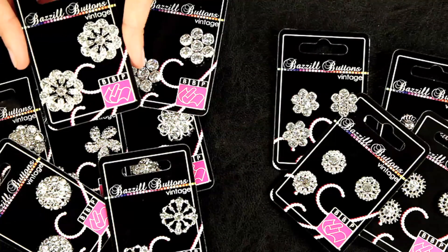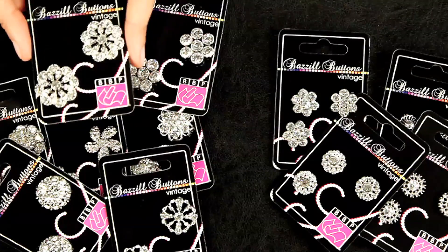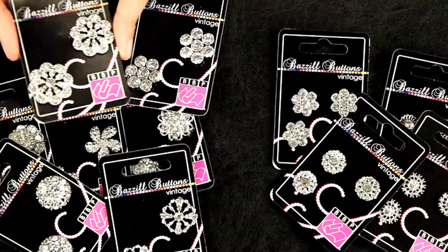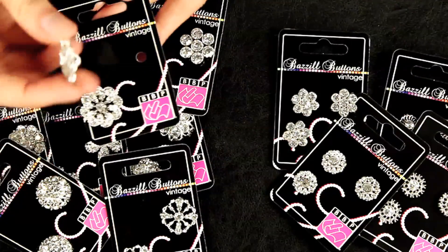These are the brand new Basel Vintage Buttons and as you can see they are sparkly crystal embellishments that are just perfect for your cards and layouts. They are buttons,